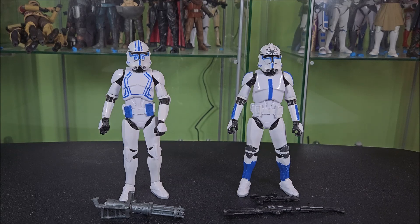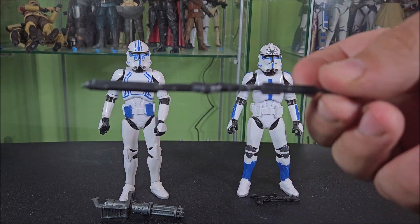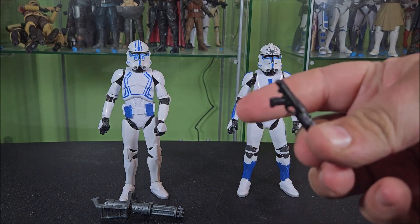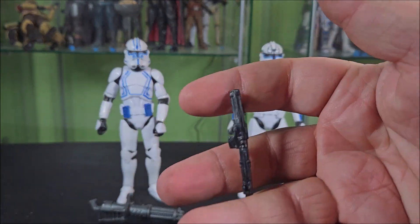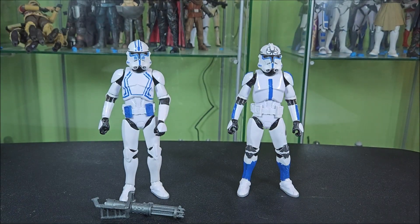We'll start with the accessories first. For Jesse, there's nothing crazy exciting here. He comes with the standard clone long rifle — these always come kind of warped, I've noticed. Then he comes with a standard clone short rifle. These sometimes are warped, but in this case it's not too bad.